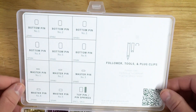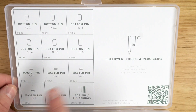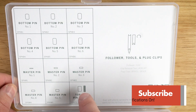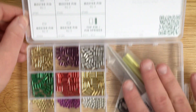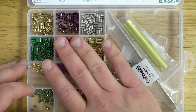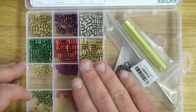Now let me show you what's included in the kit. You're going to have Kwikset bottom pins, one through six, Kwikset master pins, number one through number five, and a Kwikset top pin with some springs. It's going to come with about 50 pieces of each size. As you can see, there's plenty of room — you can easily put a couple hundred pins in here, which will really allow you to knock out some big Kwikset rekeying jobs.